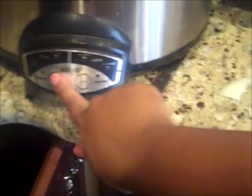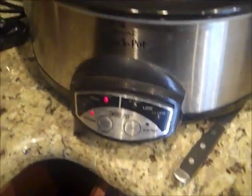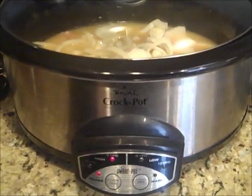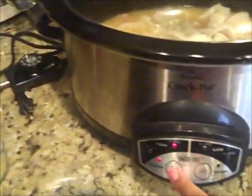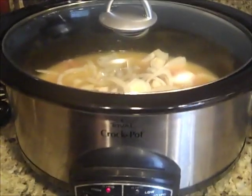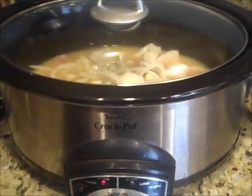I'm going to plug my crock pot in and turn it on. I'll set it to cook for six hours on low and then go to work — that's basically it. Six hours is fine. And that's it, guys — I'll show you what it looks like when it's finished. Told you this is simple.